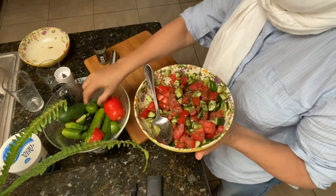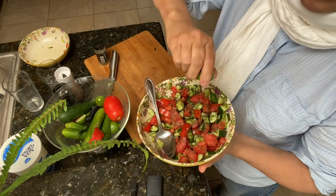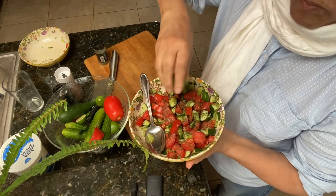Hope so you will try this recipe. Enjoy! Salat Sultani — yum yum.